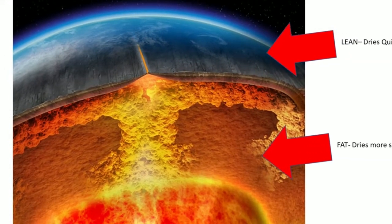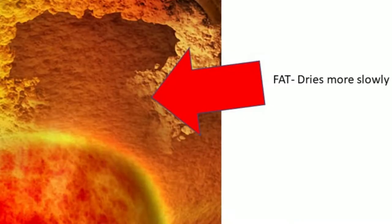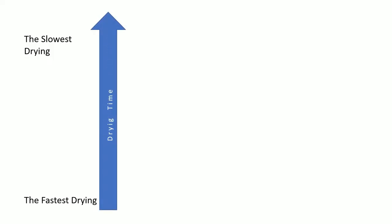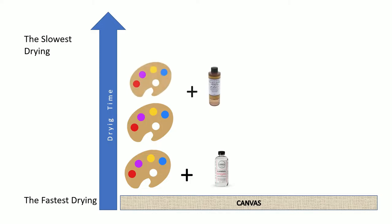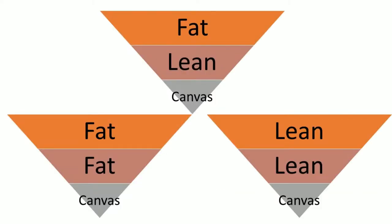Let me explain one more time. Think of your painting from bottom to top going from the layer that dries quickest to slowest. At the bottom is your canvas; the first layer could be paint with mineral spirits. Over that, apply some paint without any medium. On top of that, add paint with alkyd medium. And at the very top, you can add paint with linseed oil, which slows down drying time the most. So there are multiple possibilities within this formula.